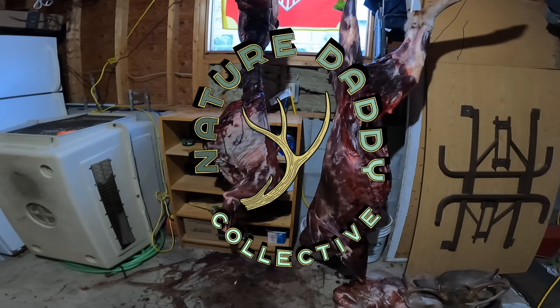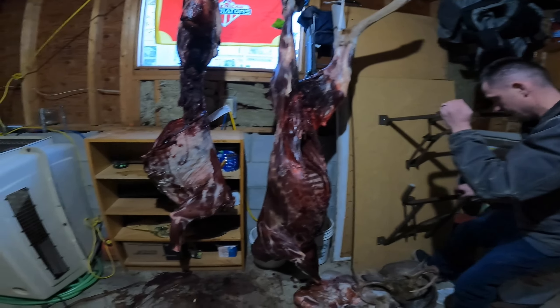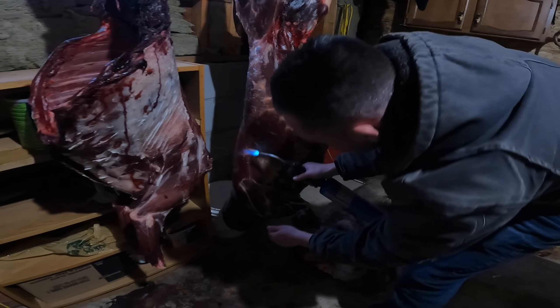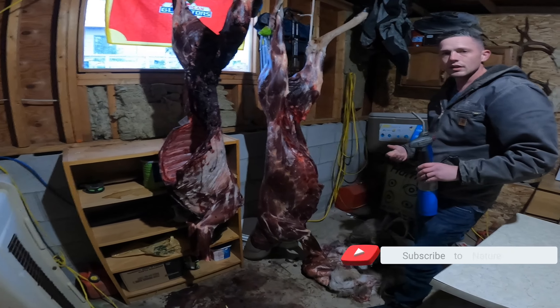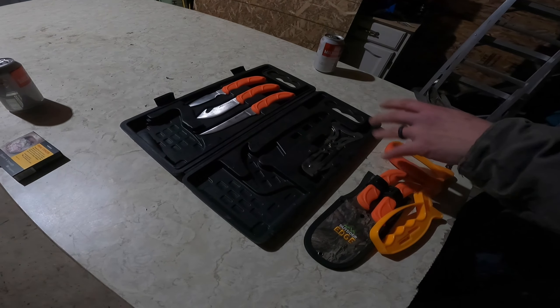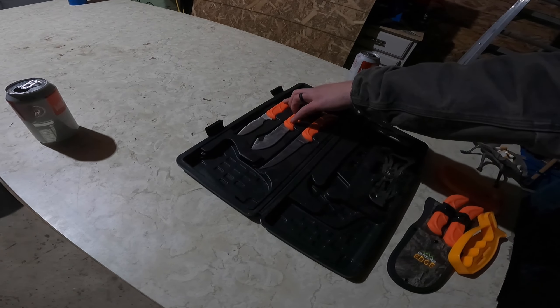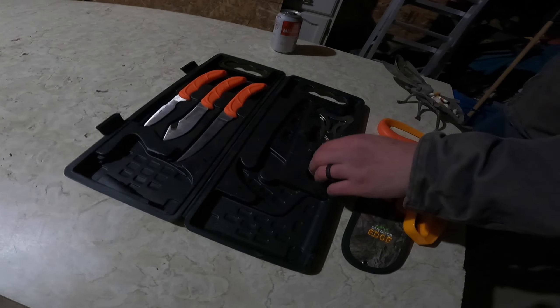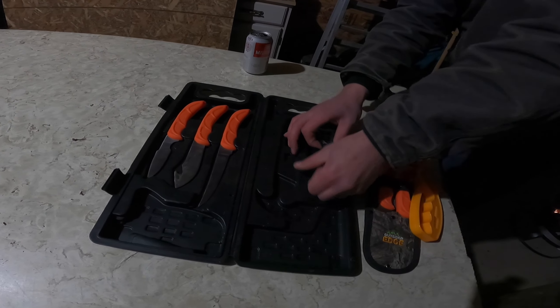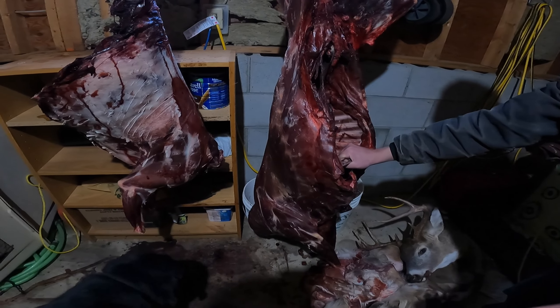Here are the two deer — they've been hanging for six days. He's just burning some hair off. When you cut it up, you don't want to wash the meat because then it gets soaked in water and gets freezer burnt faster. The kit comes with a saw, a skinning/deboning knife, and a skinning knife. There's also this tool — if you kill something by yourself, you put it in the ribs to hold it open while you gut it.